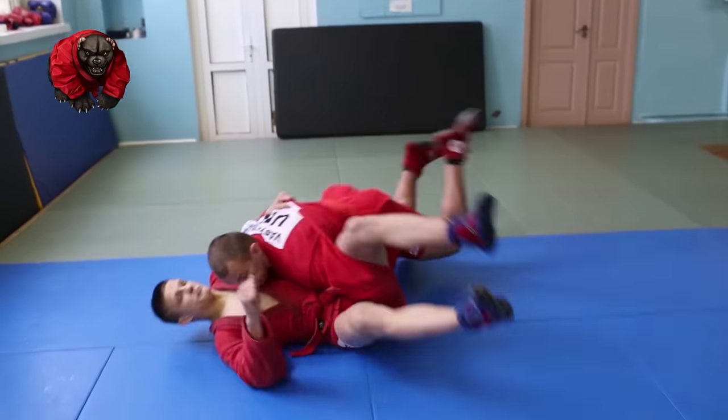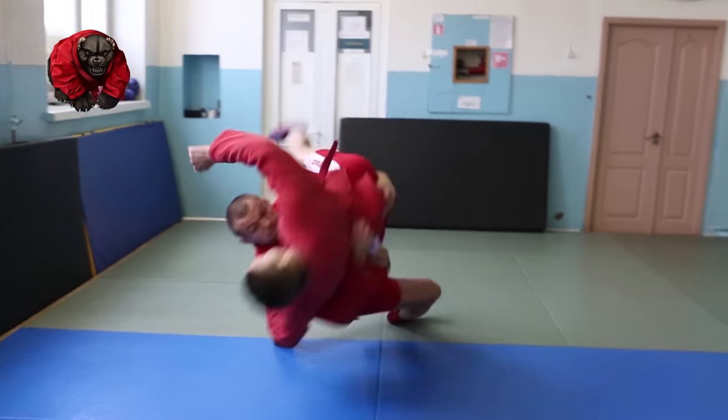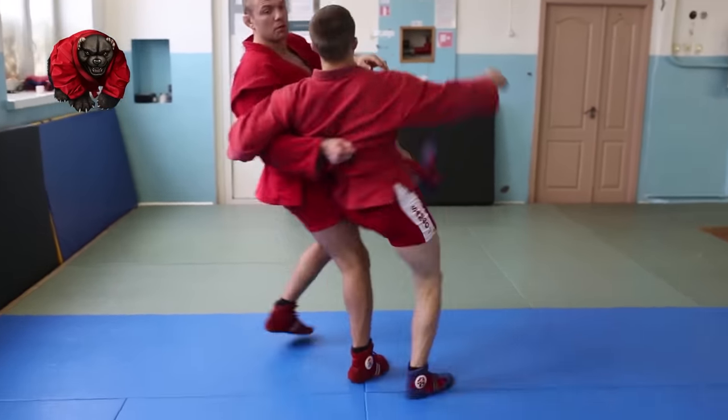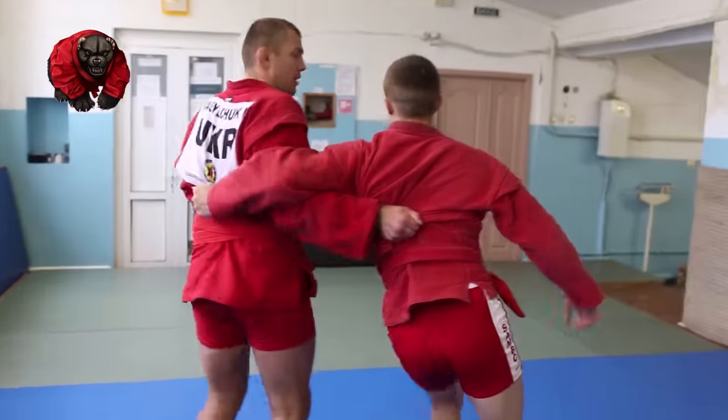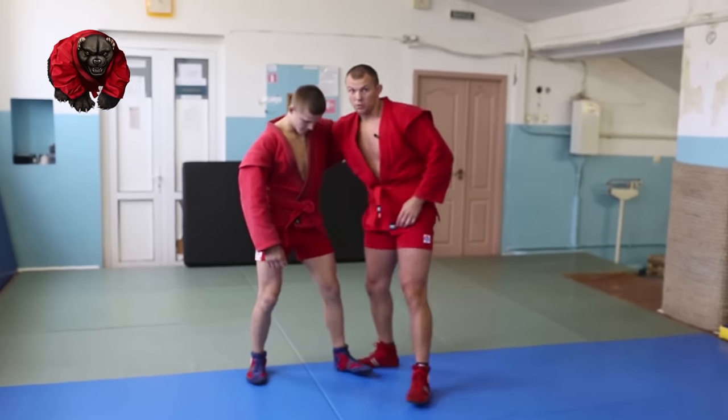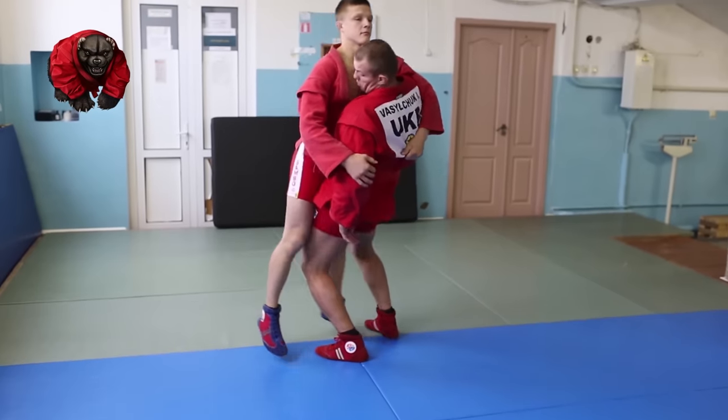Let me demonstrate. Step in and twist, in a circular fashion. In order to lift him up, step in deep.